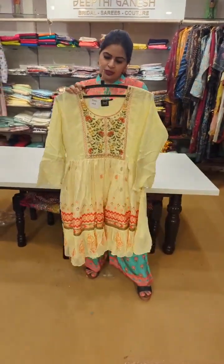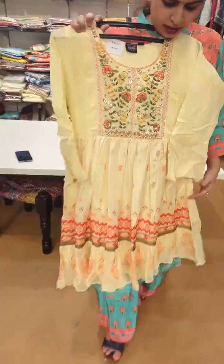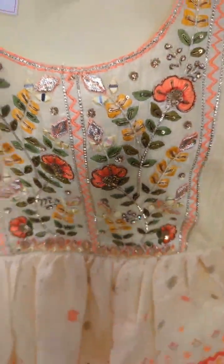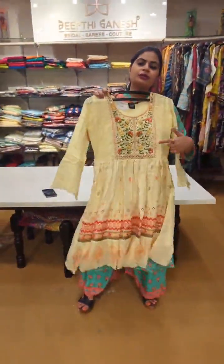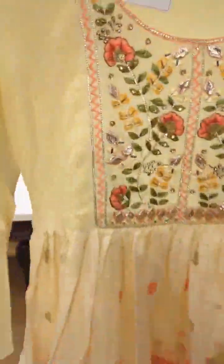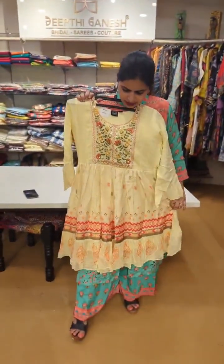And this is the last one in today's episode — 3000. It's again in pure Italian silk. You can see it comes with a flare on the sleeves and also on the hemline. This is all completely thread work, cardana, sequins work, zardozi work, complete hand work. 3000 is the price of this.